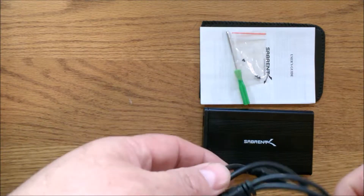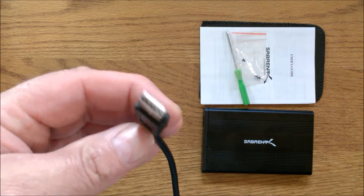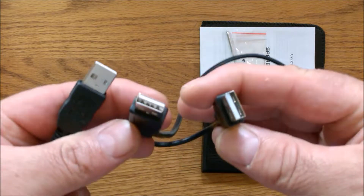Inside the box you get a nice cable. On one end a USB, and on the other end you have a double USB.